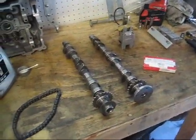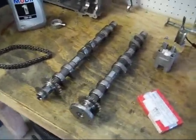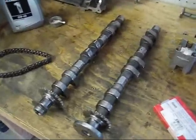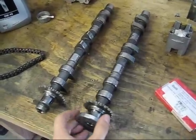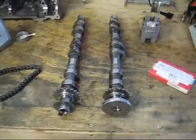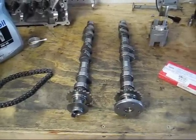Next up is camshaft allocation. Here I've got the camshafts for cylinder head four to six, with the intake camshaft right here and the one for the exhaust right here. I've already done the allocation for one to three as that cylinder head is already installed, but the procedure here is essentially identical.